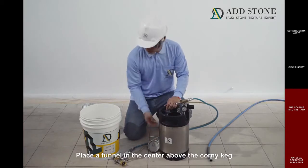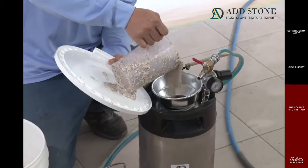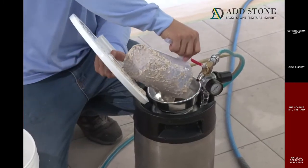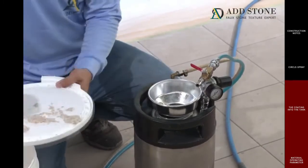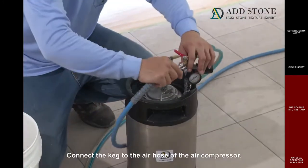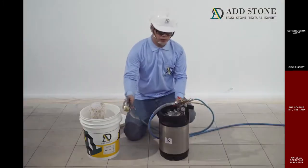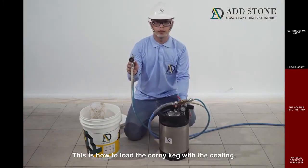Place a funnel in the center above the corny keg to pour the coating into the keg easily. Secure the lid. Connect the keg to the air hose of the air compressor. Check for the sounds of leakage. This is how to load the corny keg with the coating.